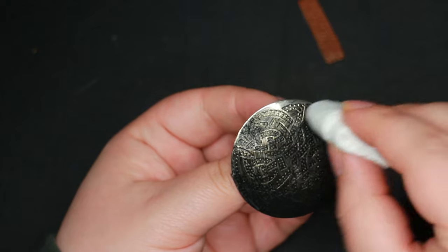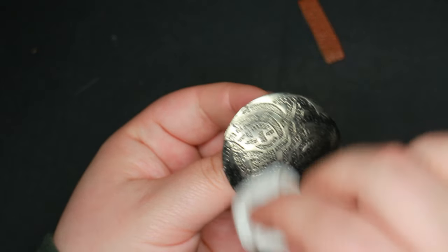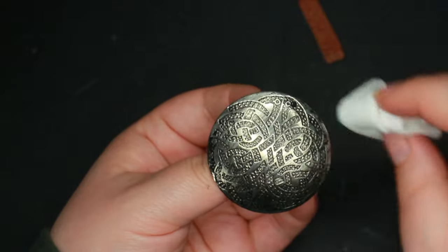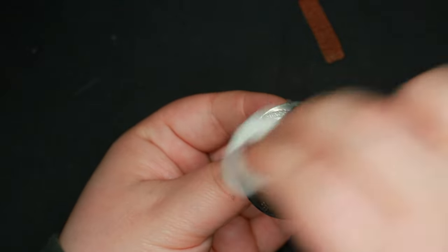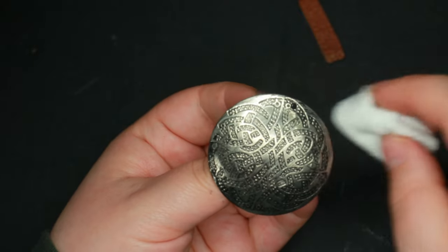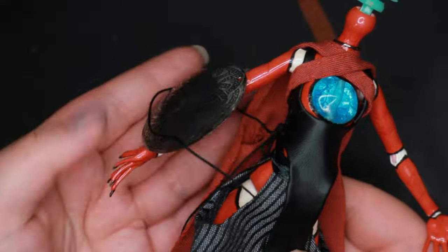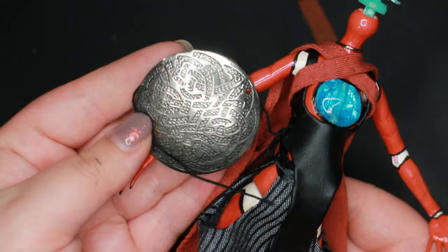I always keep an eye out for clearance jewelry, or I will thrift jewelry as well, to add to my hoard of craft supplies. I also like that there is a tiny hint of Vikings in the motif on this earring, which I emphasize with dry brushing.